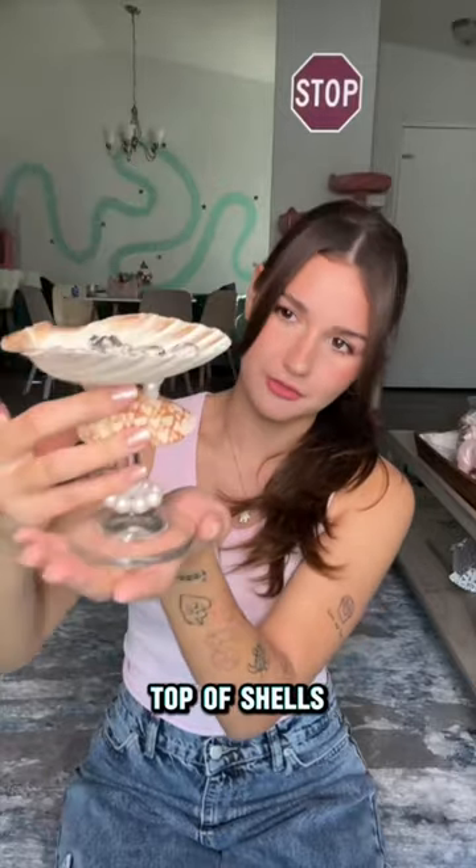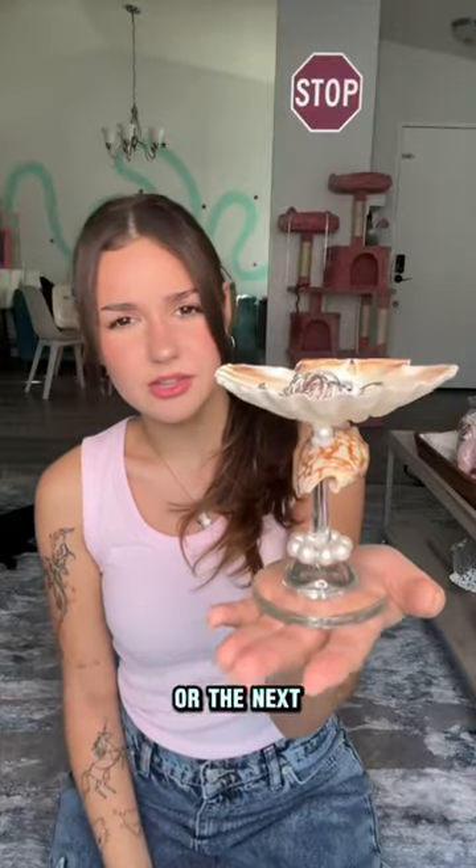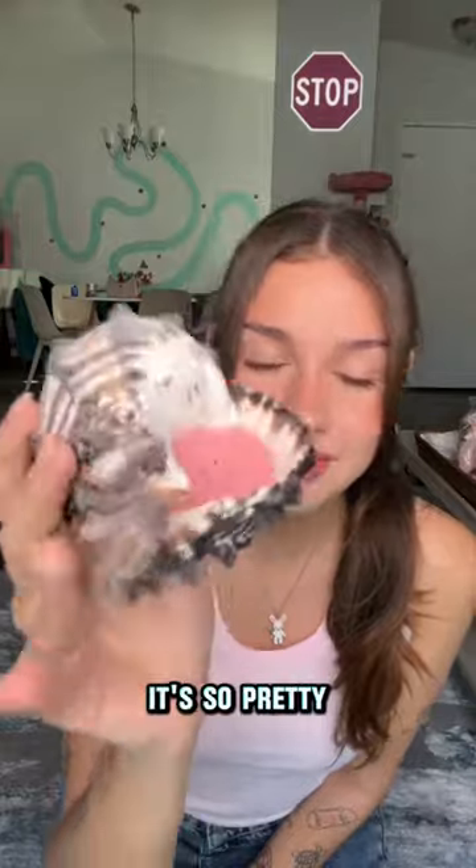This one is shells on top of shells, some pearls, and part of a wine glass. I guess you can also use it for a keychain or similar things. The next one is a shell candle — look at this, it's so pretty.